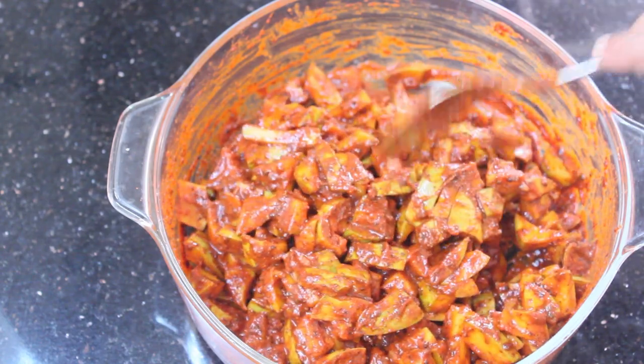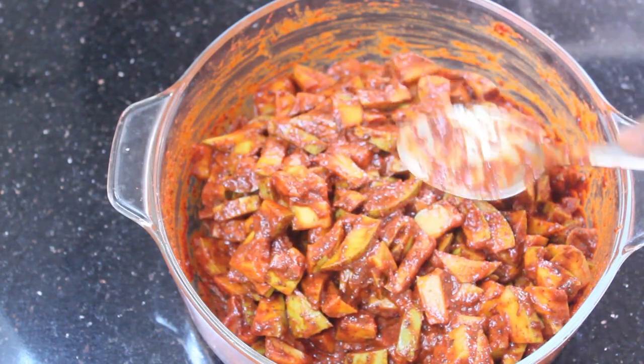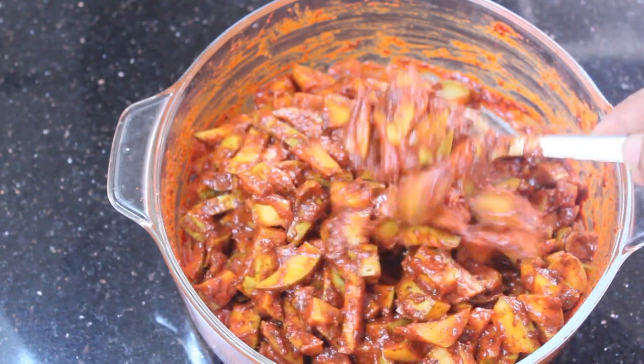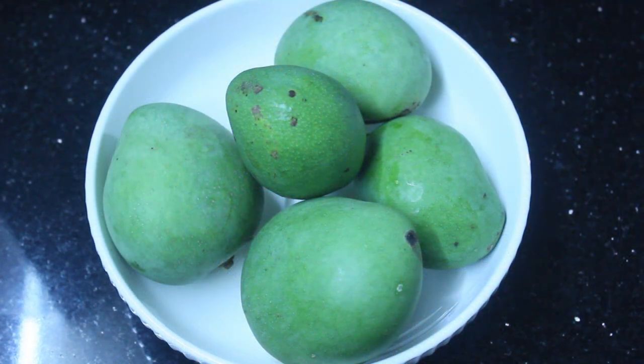I have a very simple recipe for my vinegar. I have put it in a very small recipe, so I put it in a small recipe.